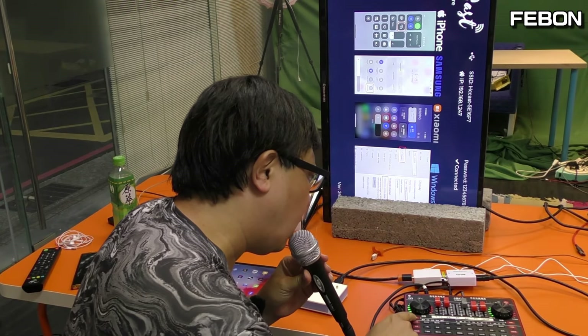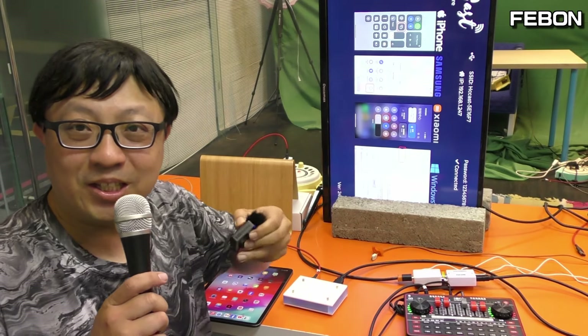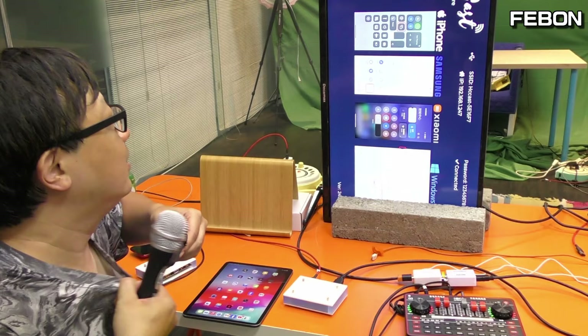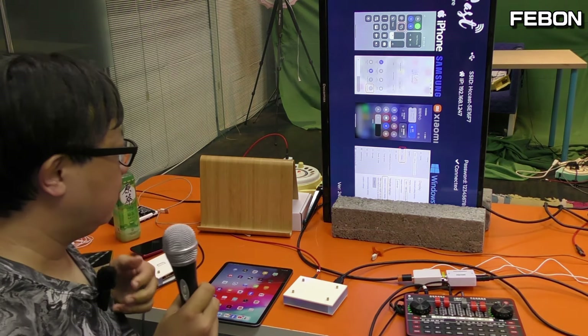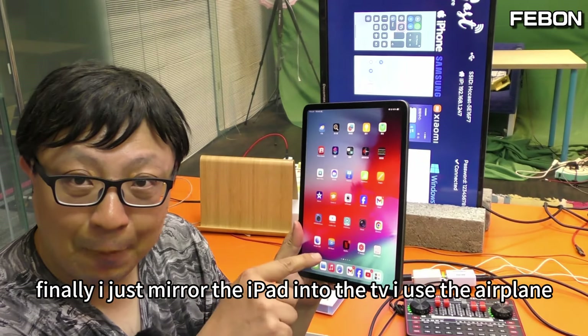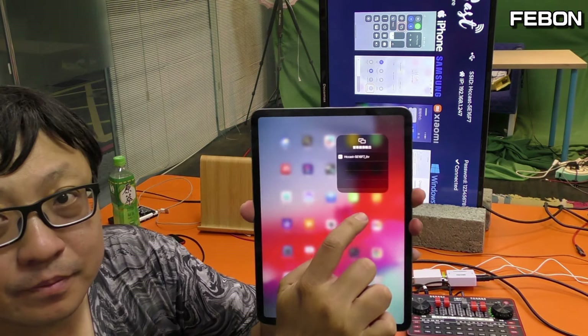Let me test the audio. Hello! Hello! You see? Hello. Okay. Finally, I just mirror the iPad into the TV.